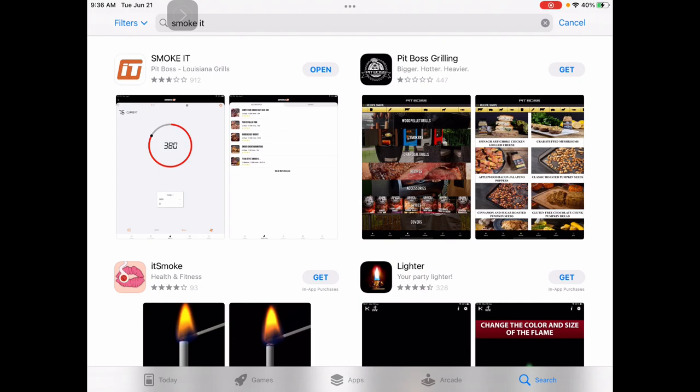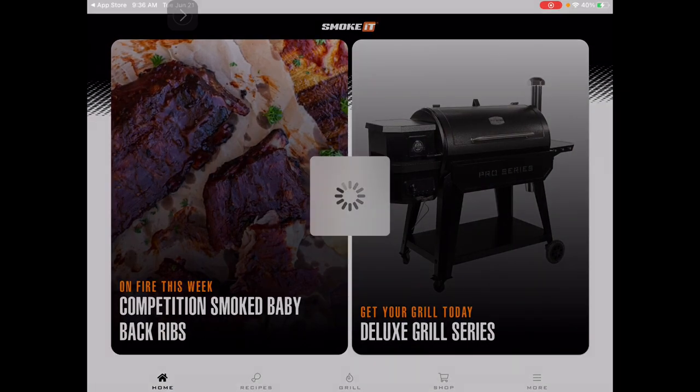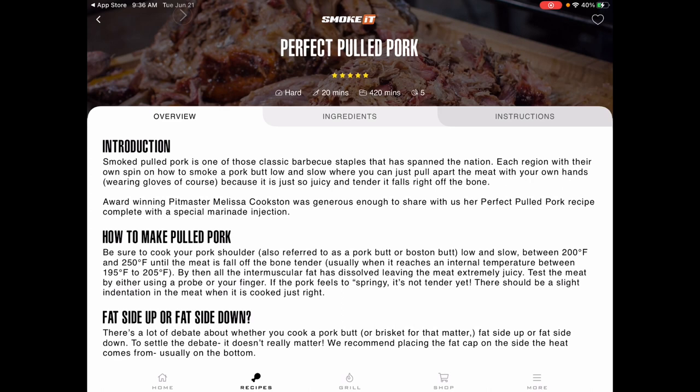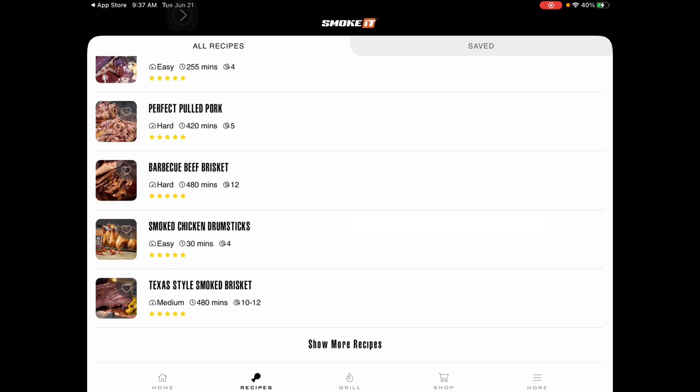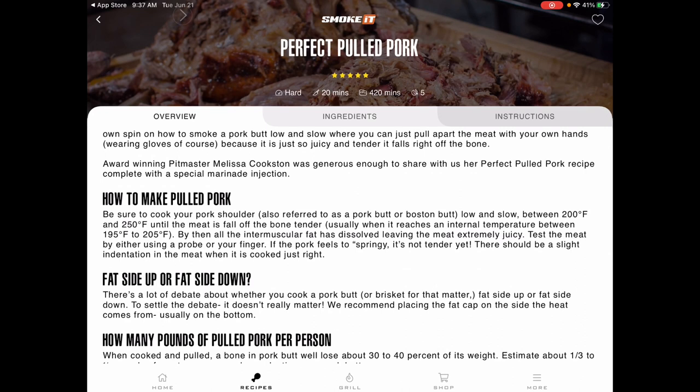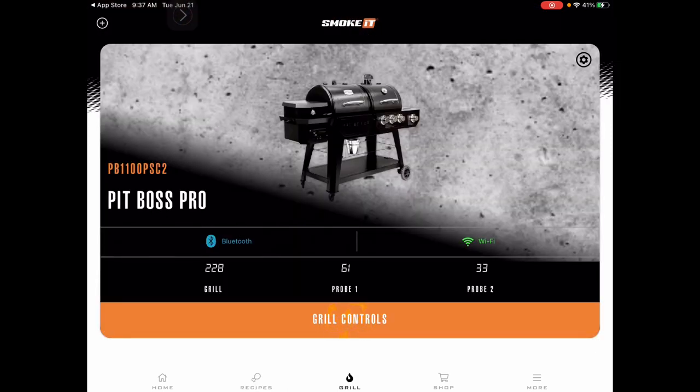I want to show you the app I use to monitor the Pit Boss — it's called Smoke It, available on iPad or phone. It's a pretty basic app. I use it mainly to monitor the grill and browse recipes. Under recipes I looked at pulled pork just for the temperature guidance. Under the Grill section at the bottom, I can see both probes: my grill is at 228, which is within my 200–250 target, and my two probes are reading 62 and 33 degrees.